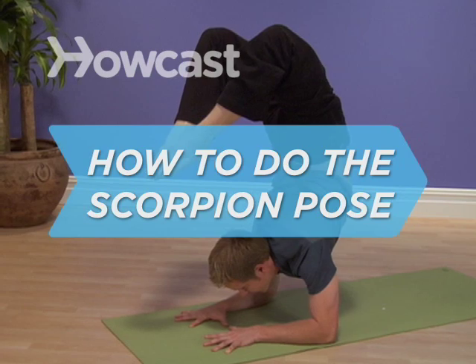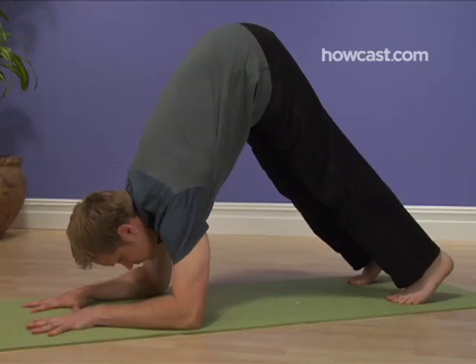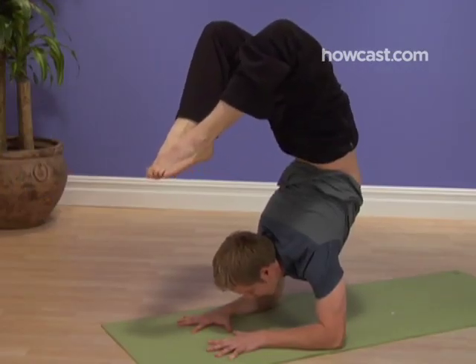How to Do the Scorpion Pose. The scorpion pose is a favorite of Cirque du Soleil performers and contortionists of all stripes, which is to say it's a very advanced position not for the faint of heart or weak of back.